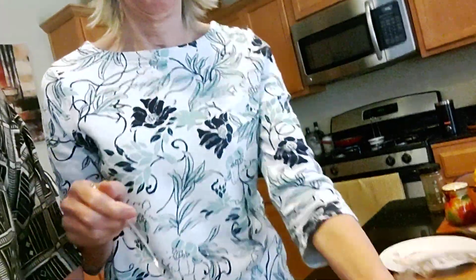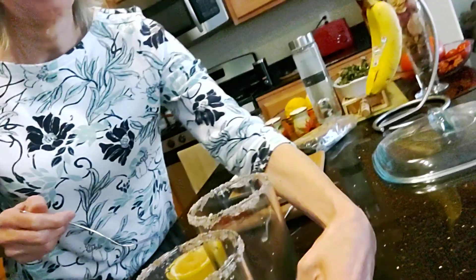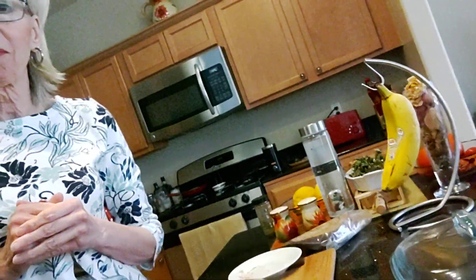For the salted rim, you must take a lemon and put the salt on it — specifically, what kind of salt? Celery salt. There you go.